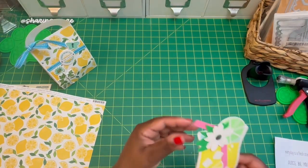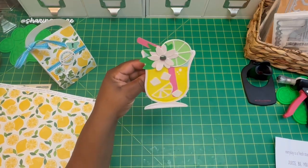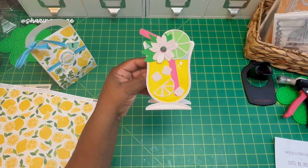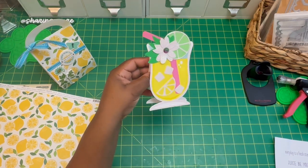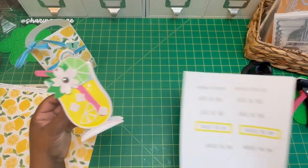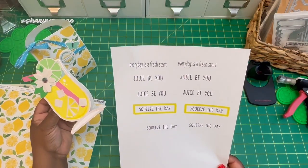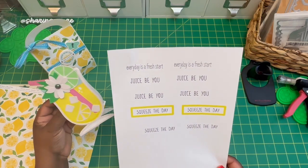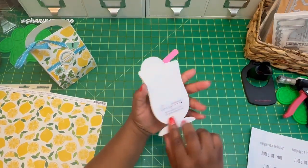I also made a cute little summer drink card. This is also a file from My Scrap Chick. I used the Cricut craft board for the base; everything else is 65-pound cardstock, and then I used this Recollections glitter paper. There are little ice cubes, a lemon, and a lime. It also came with sentiments like 'Every day is a fresh start,' 'Just be you,' 'Squeeze the day,' plus happy birthday and more. I haven't done anything to the inside because I'm not sure what I'm going to use it for.